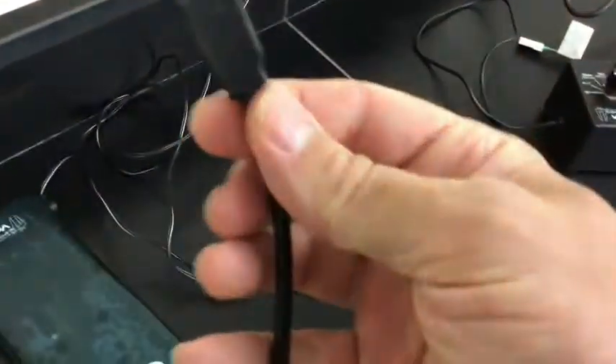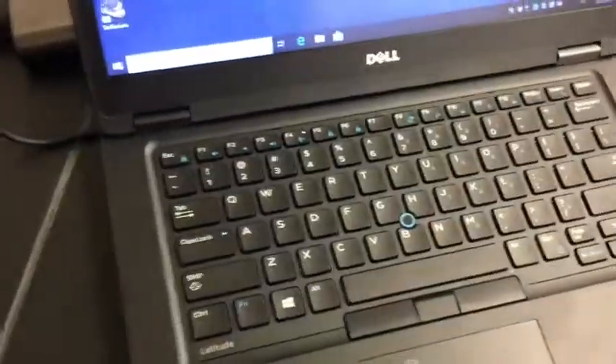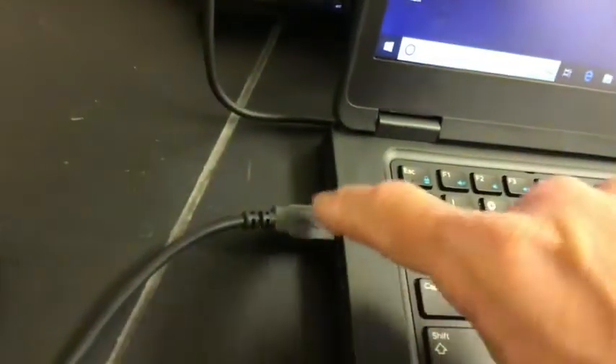Now we are going to connect the USB end to any one of the USB slots on the computer. Go ahead and put it in right there into any available USB slot. Now it is connected.